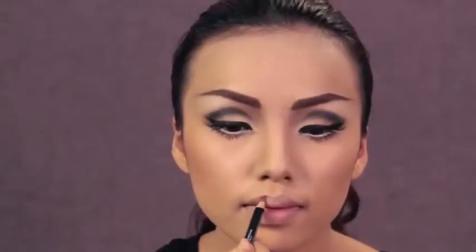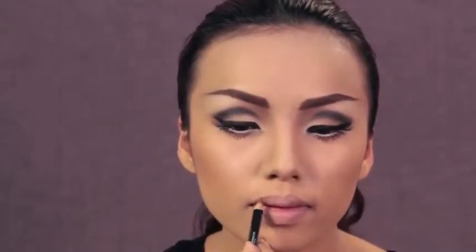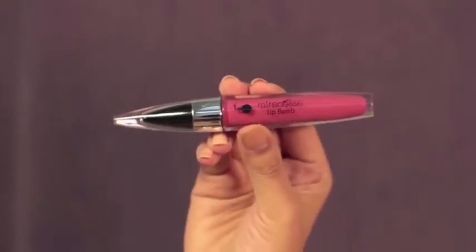Audrey has a thin upper lip with a bit fuller bottom lip, so take a mauve lip liner and start shaping your lips and then fill them in. Then to add a bit more color to my lips, I'm going to take my Mirreness lip gloss in number 4 and apply that on top of the lip liner.